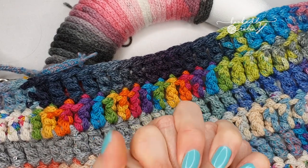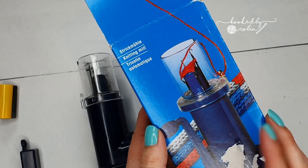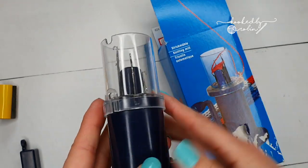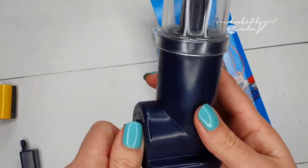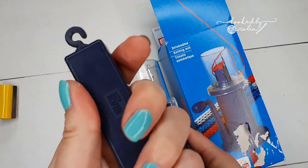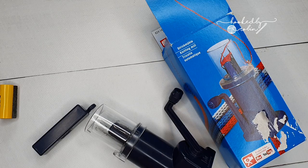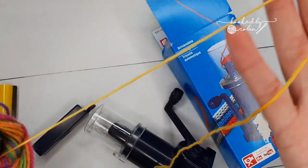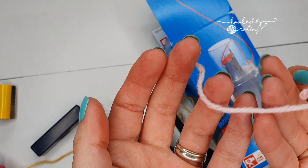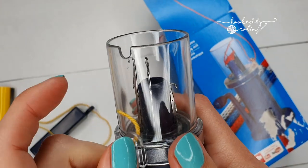I'm going to show you how to use and thread up your i-cord maker. I got my i-cord machine online — I've linked to it in the description box below. Mine's a little dusty as you can see, I've been using it quite a lot. You attach the handle — it just slots into the side — and it comes with this handy little weight. I have some sock weight yarn here. I did try double knit and it does work, but I'd recommend nothing thicker than that as it started to get clogged up. You thread your yarn up through the little guide on the side.